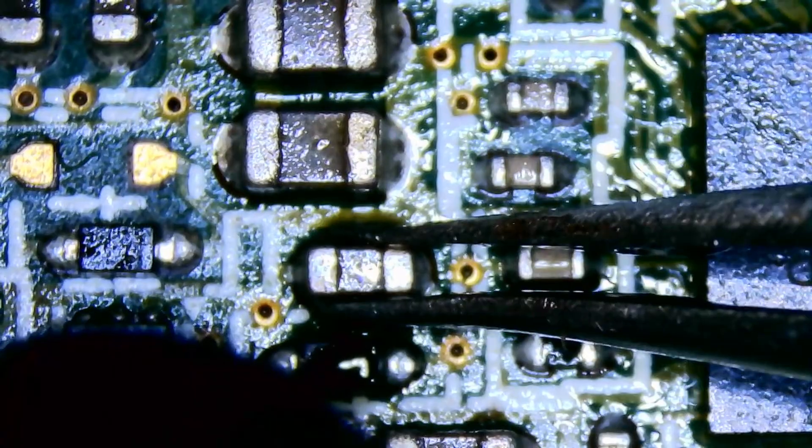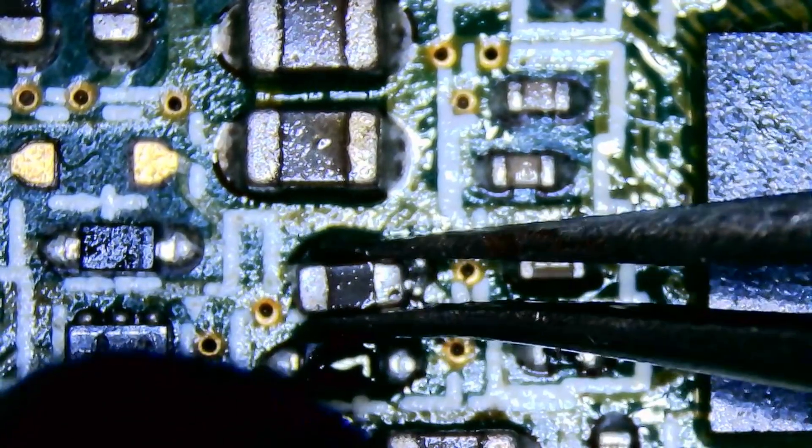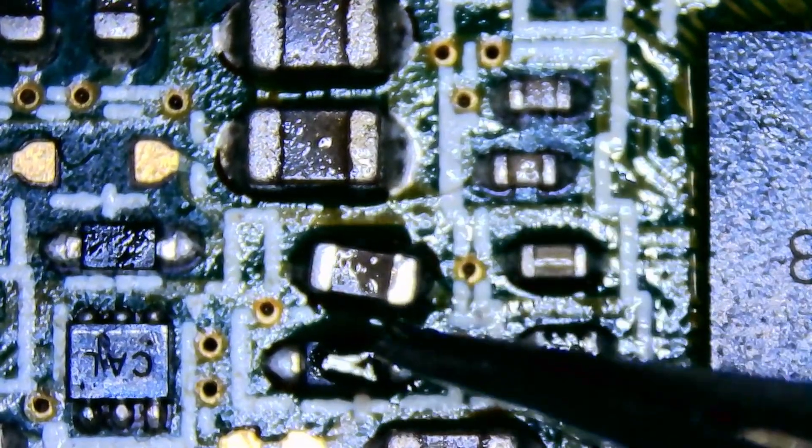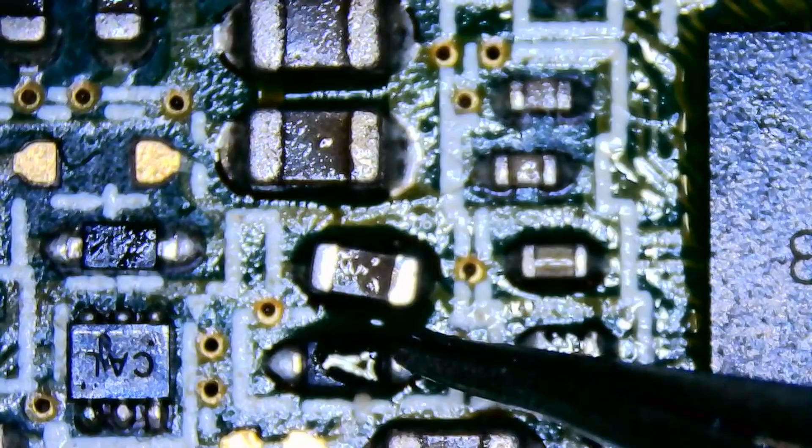In diode mode it was off by about 200, so I'm going to swap that and see if it helps. If not, move on to the next bit, which is probably going to be replacing the chip. I don't know — I've never encountered this problem.